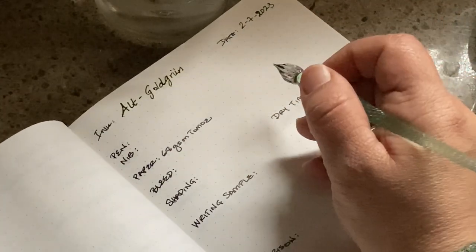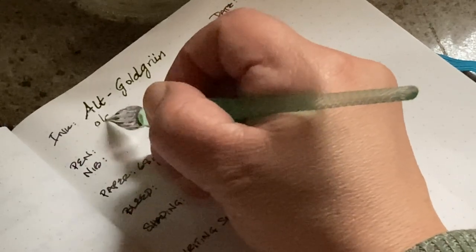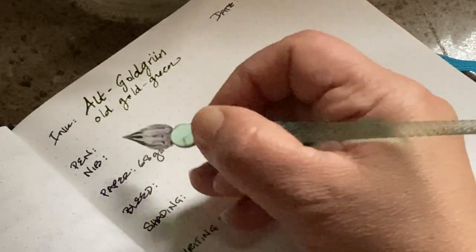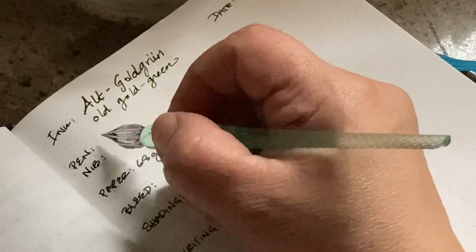Alt Goldgrun means gold green, so it should be a goldish, greenish color and hopefully we'll be able to see that in just a bit.